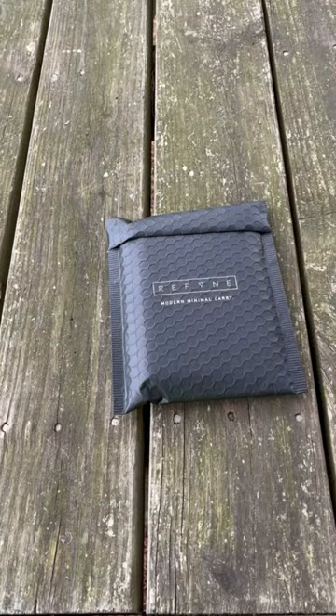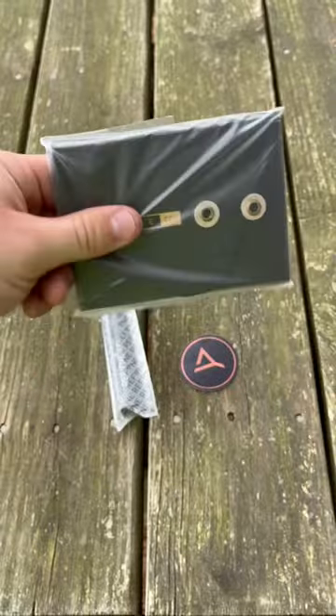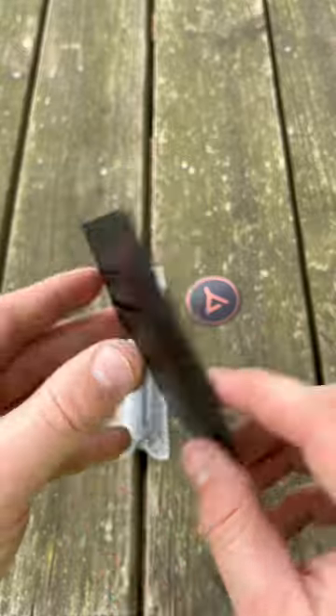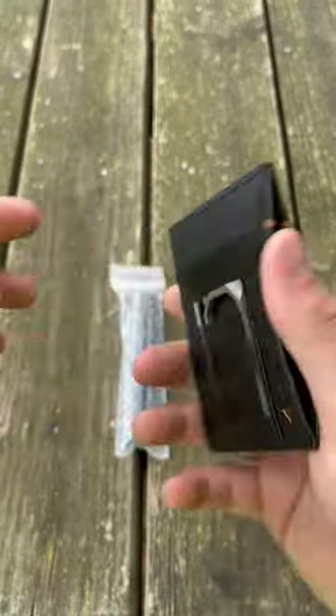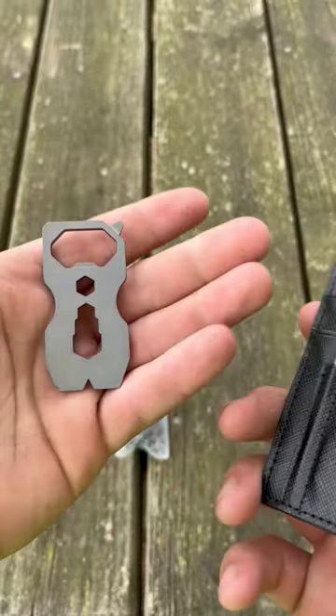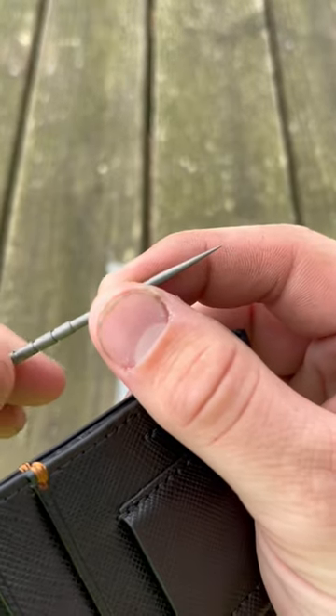Just got this package in from Refine. Let's check it out. So this is the wallet by Refine — it's just a typical card holder wallet, but it has something special right here, which is one of their multi-tools, a bottle opener, and a little bitty titanium toothpick. How cool is that?